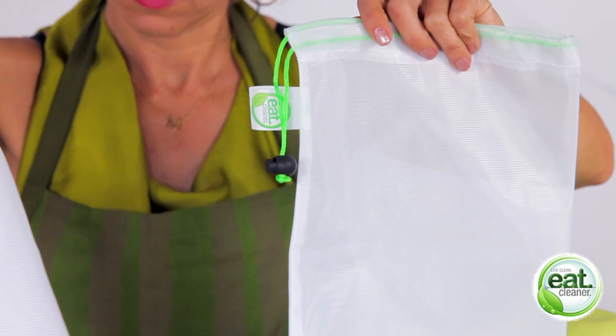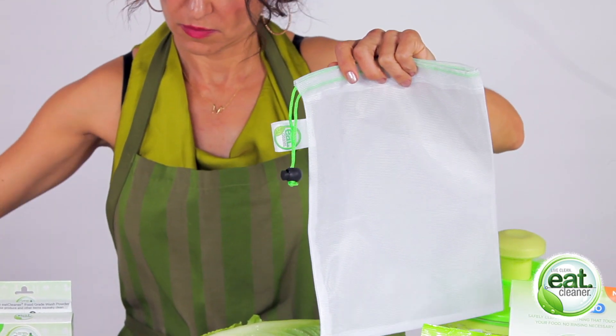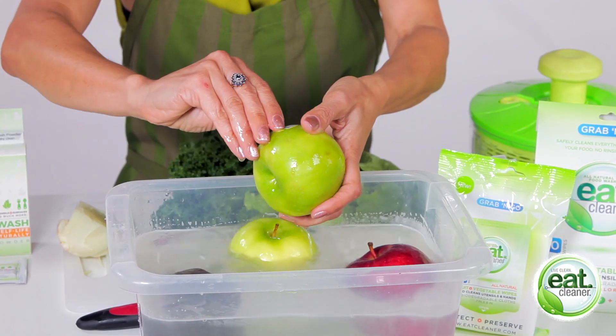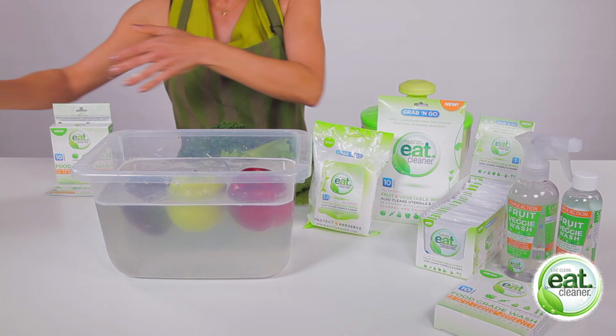Our Eat Cleaner mesh produce bags make the perfect way to soak and store your produce when you're done. Eat Cleaner also helps your produce last up to five times longer, saving you money. And you can use the same Eat Cleaner packet to clean up to 30 pounds of produce.